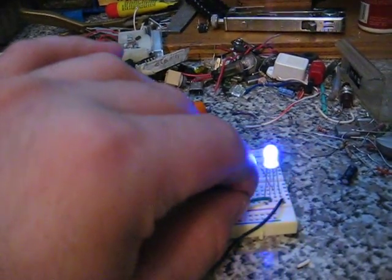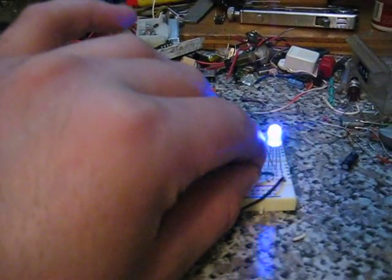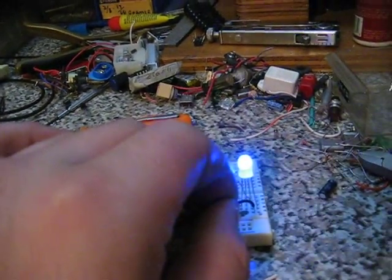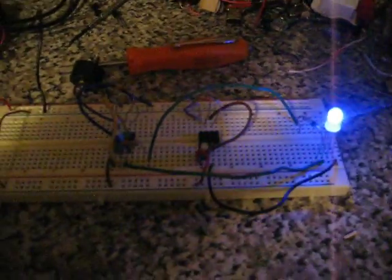And this is the one that powers the blue. Here's the one that powers the red. That was kind of cool, so I thought I'd show you.